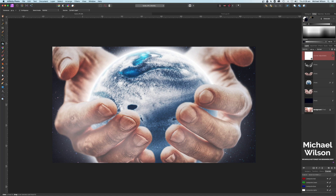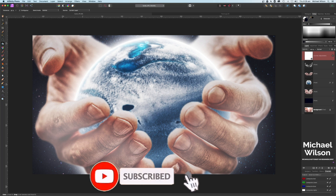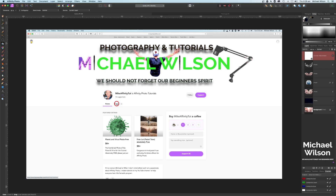There we go everybody, that's the tutorial for this week - the hands cupping the glowing planet. We created the planet just from a flat picture using the spherical filter. I hope you've enjoyed the tutorial, don't forget to subscribe and click the notification bell. If you'd like to support my channel you can head over to the Buy Me a Coffee site - but until next time, stay well, stay safe and I'll see you in the next video.